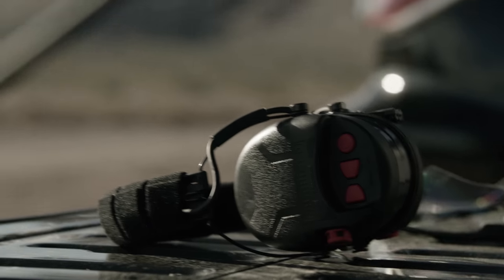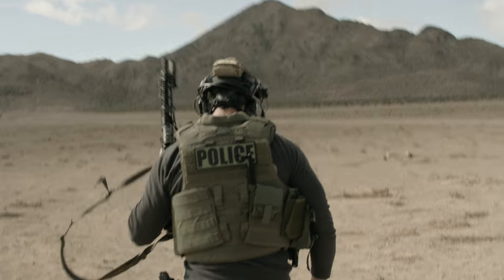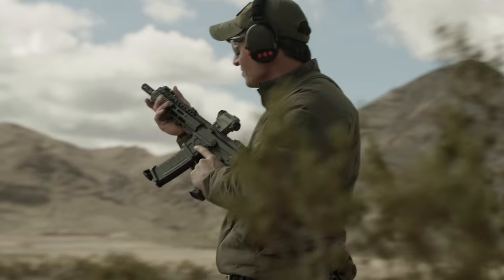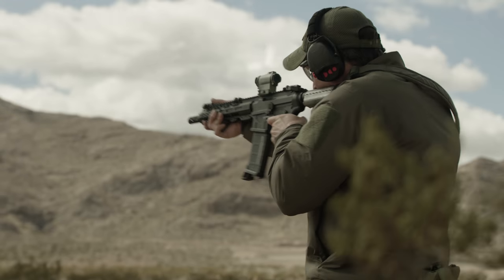Something new that we got to use at the range today was the new Liberator HP hearing protection. These things are awesome — all the best stuff from Safariland. Super comfortable to wear, and it's got their gel ear cups for canceling out the noise.